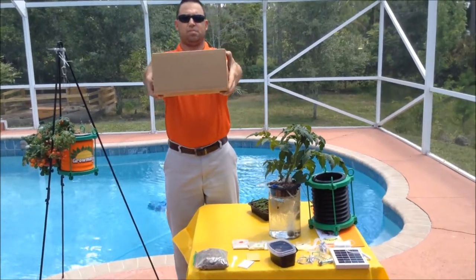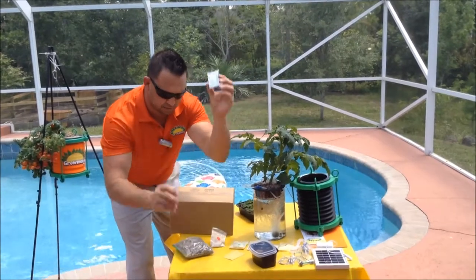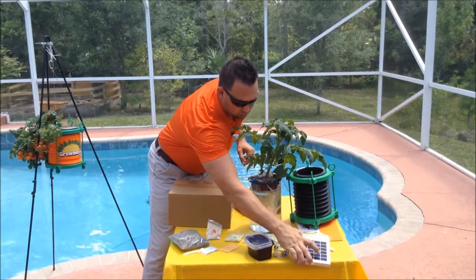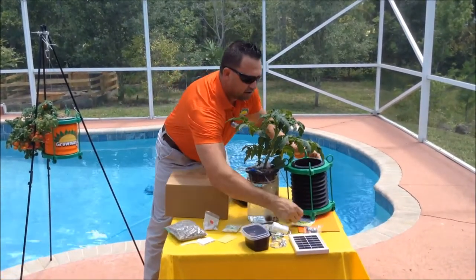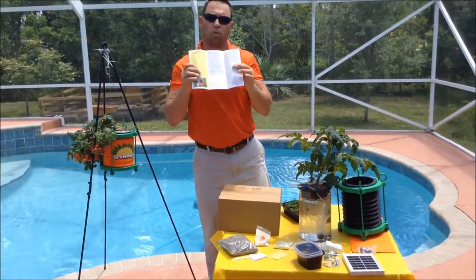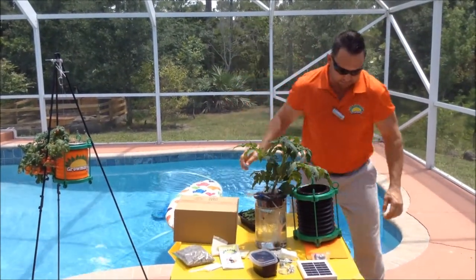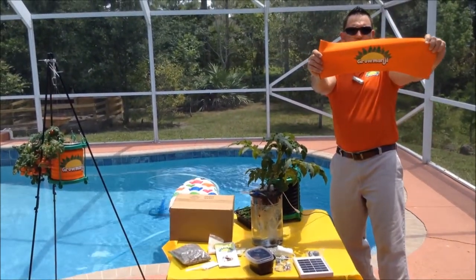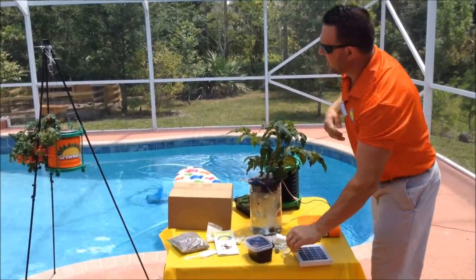The system comes in a box this big. Everything you need: rocks, nutrients, measuring spoon, pH paper, a solar panel stand, a solar panel — which is a very high-quality solar panel — an aeration pump, which gives you the bubbles that you see here, instructions with our website, which has this video and more documentation, troubleshooting, Q&A. You'll get your collapsible container, your neoprene wrap which insulates it and keeps the water cold, air stone, one-way valve, and the hanger assembly.